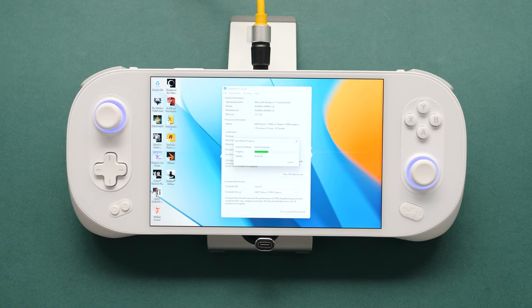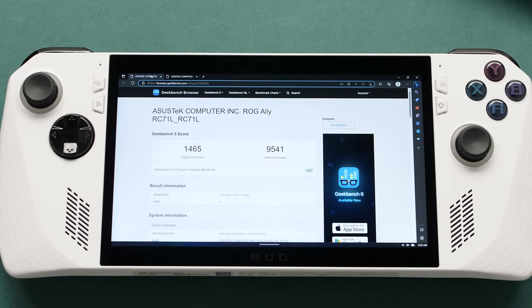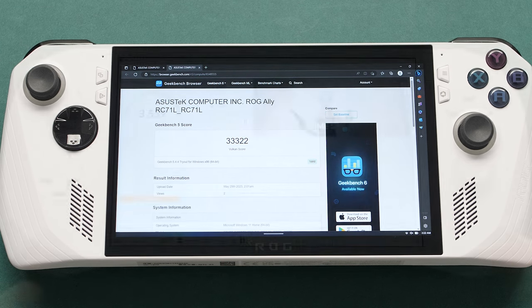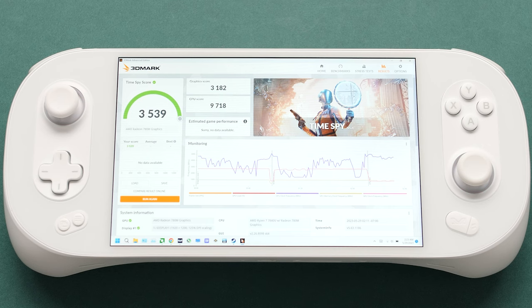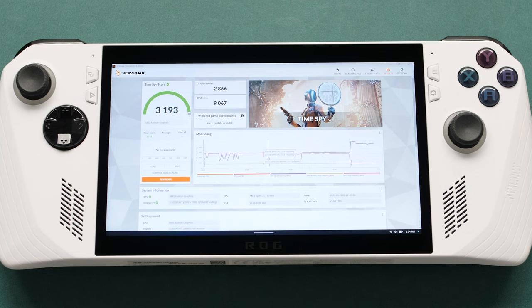Now let's take a look at some performance benchmarks starting with Geekbench 5. On the INEO 2S, I got a single-core score of 1646 and a multi-core score of 10,403 — this is max TDP performance. On the ROG Ally, we got 1465 single-core and 9541 multi using the stock configuration; ROG has a cap on max CPU clocks, so it should be possible to match the other score without that limitation. I also ran the Vulcan test and got a bit over 35,000 on the 2S, with the Ally close behind at 33,000 at max TDP. For TimeSpy, I got a score of 3539 overall — just over 3000 for graphics and just under 10,000 for CPU. My prior high score was 3525 overall. On the Ally, my highest was 3193 overall with 2866 for graphics and 9067 for CPU.